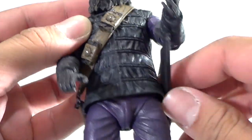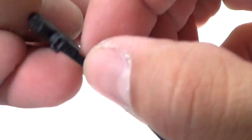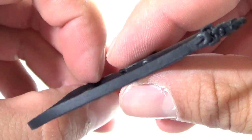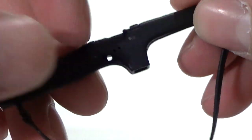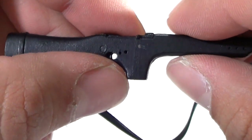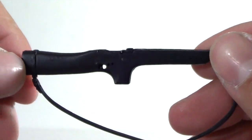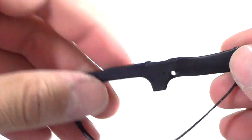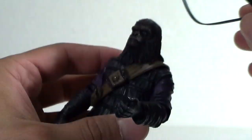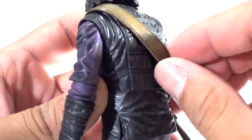You do get the rifle, which has a little strap — it's a kind of rubbery material that looks really nice. You can see the buckles and everything on both sides. There's no handle, no trigger, and no cartridge slot, but it looks pretty decent. He holds it kind of weird — you've got to get his hands in certain positions to actually get him to hold it. But it's cool because it has a strap in case you just want to put it around his shoulder.